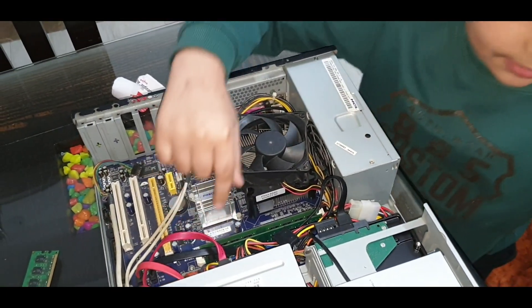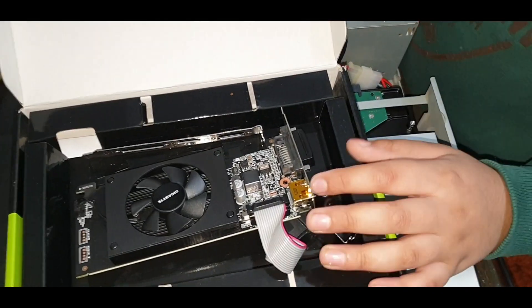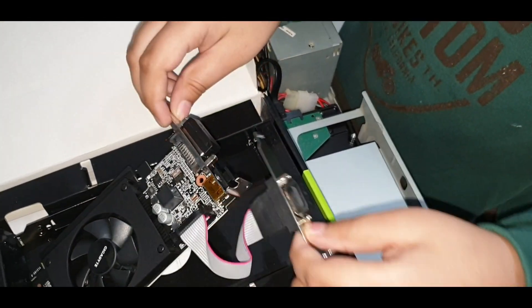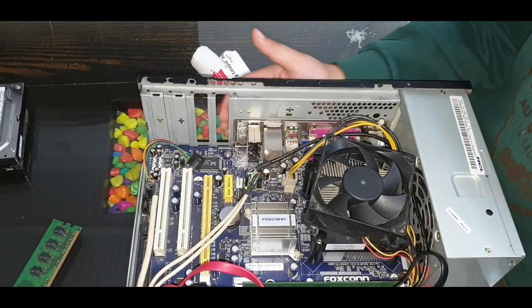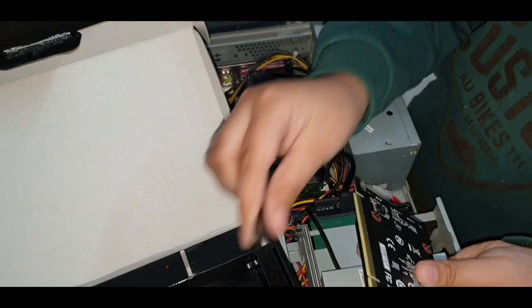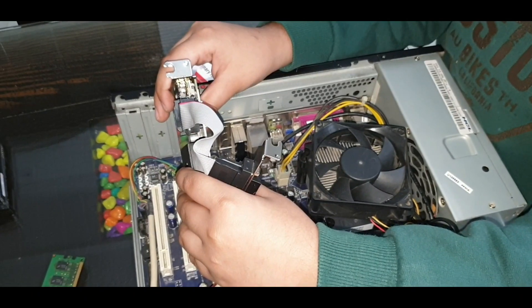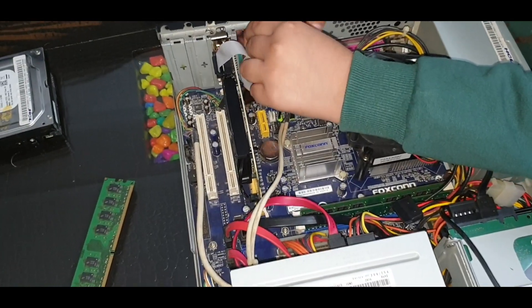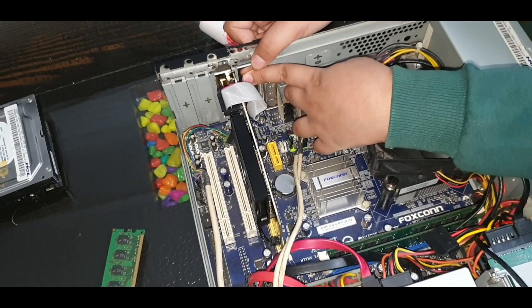I am going to install the RAMs. Now I am going to install the graphics card. This graphics card comes with a pre-installed I/O panel. When I remove it, I install the matching small I/O panel because the system has a small I/O panel slot. So let's install this. I finally installed the graphics card.